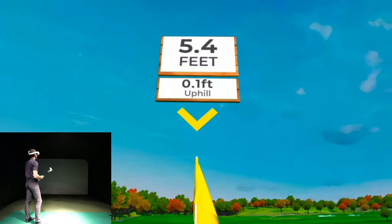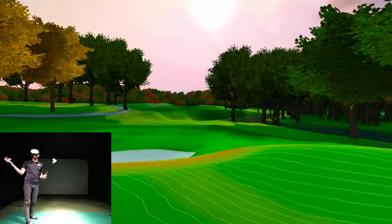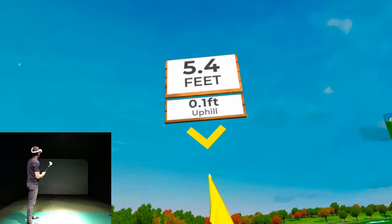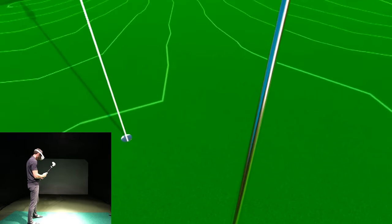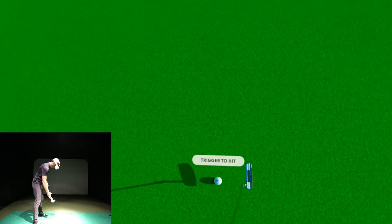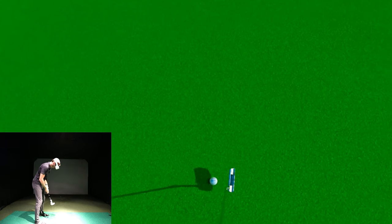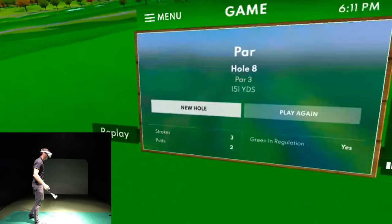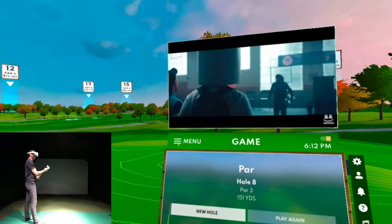Just a little too hard on that first putt — I think it had a chance. Now I have 5.4 feet. Look how you can look all around the golf course, and I've got my music video playing. 5.4 feet, pretty much straight — trigger to hit, make sure it's activated before you go. Boom — nailed it! Made par. Birdie and par — that's pretty sweet.